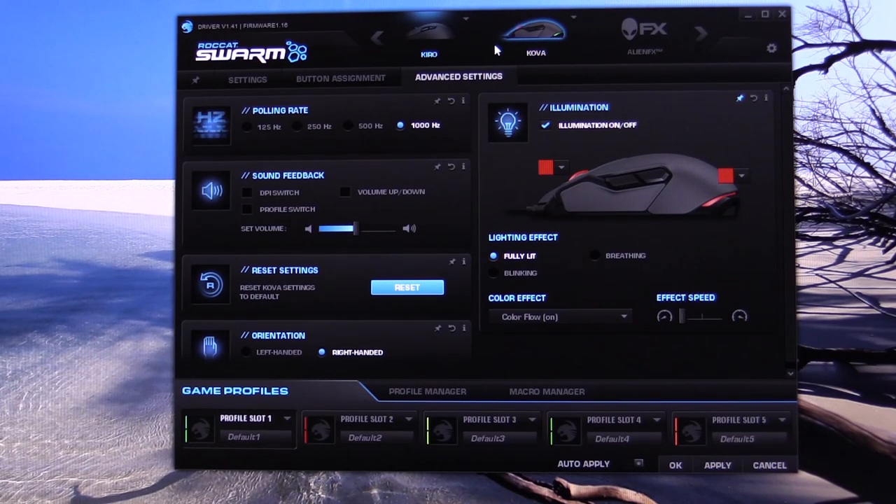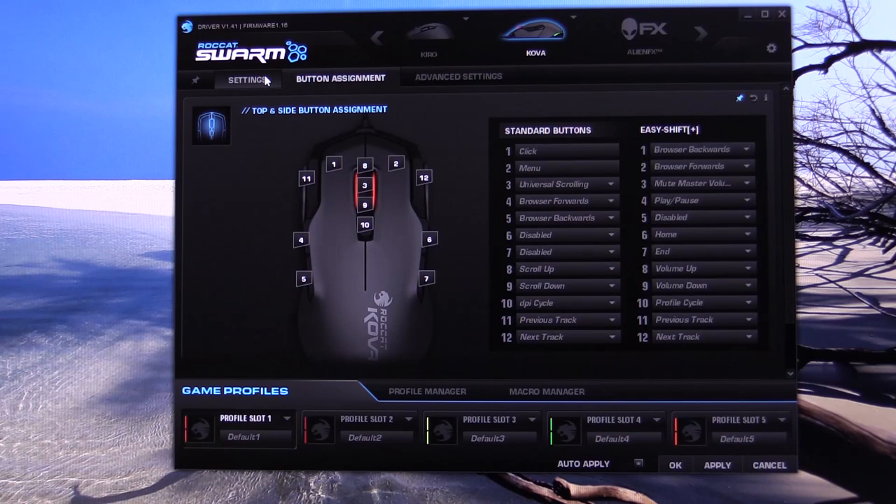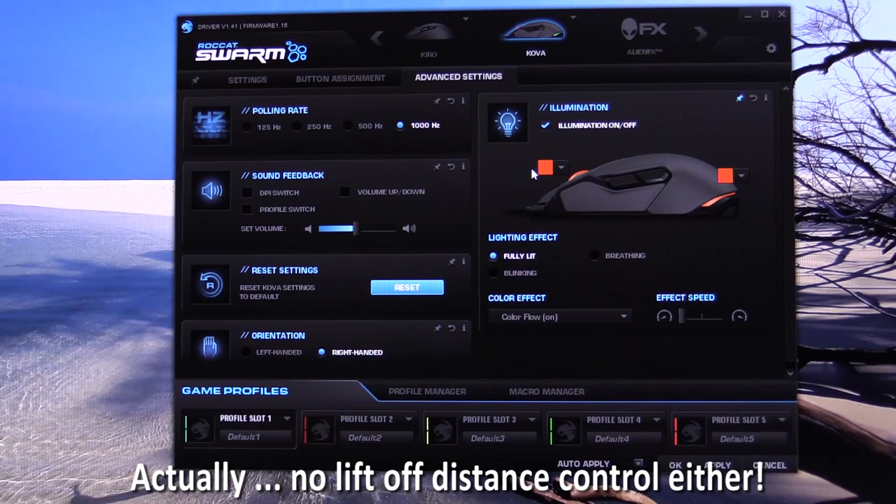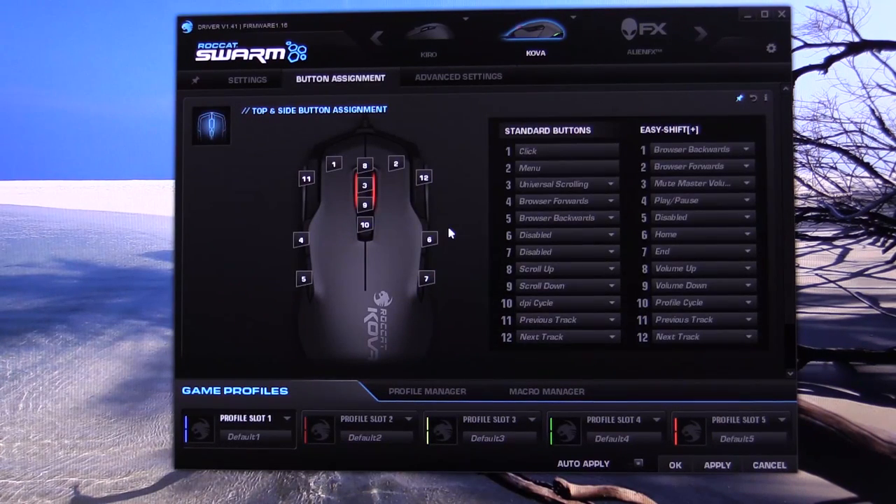Unfortunately it doesn't seem to pick up on the old devices — it will only detect the new ones, so I've got Roccat Kiro and Cobra plugged in at the moment. And as you'd expect with Roccat, the software is outstanding. Other than the RGB lighting problem, everything seems really good. This mouse does come with the easy-shift option so you'll have all the media, internet and macro commands available to you and you can bind pretty much anything you want.